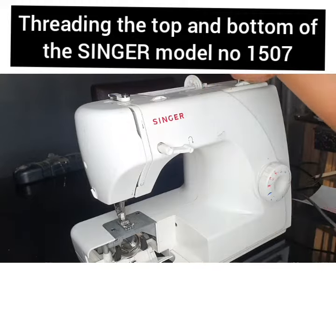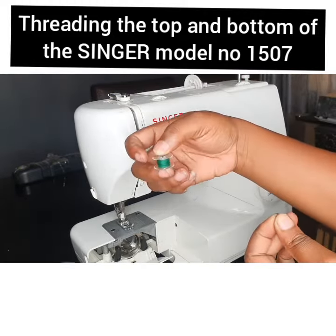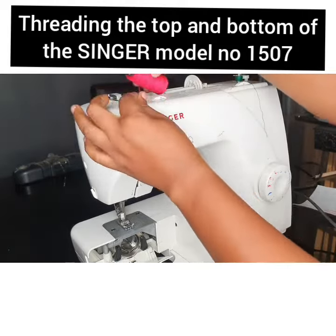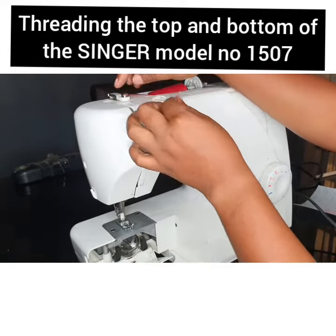We need to put it facing towards the right. Facing towards the right, insert it. I'm going to insert it here on the thread guide and then over here.